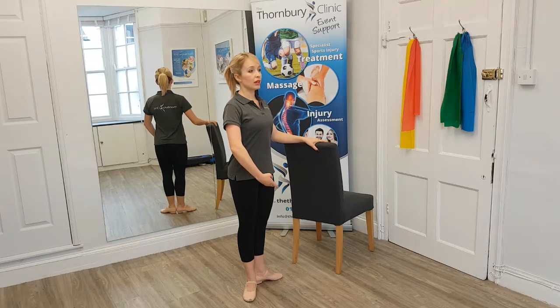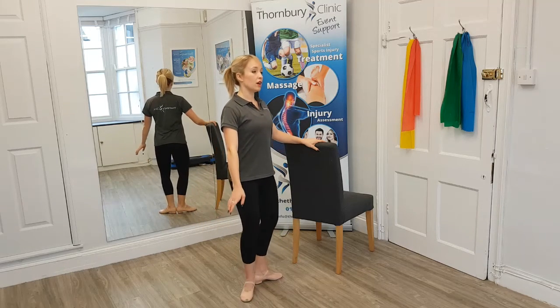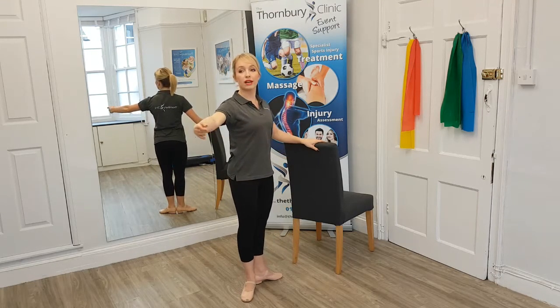We're going to take a demi-plié, which is a gentle bend, opening the knees and stretching up, thinking about squeezing the bottom as we lengthen up. And on the second one, we're going to bring our arm coordinating out to the side.